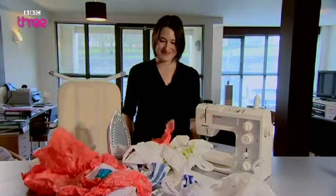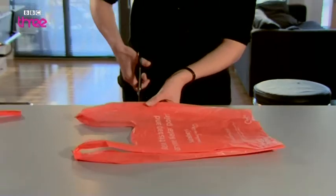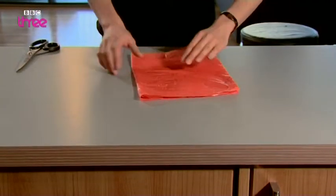We're going to melt those bags and make some super tough plastic of wonder. Step 1: take a bag and cut off the bottom and then the handles. Turn the bag inside out, then fold over twice until you have one strip.